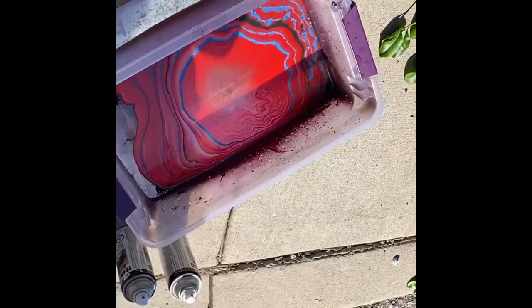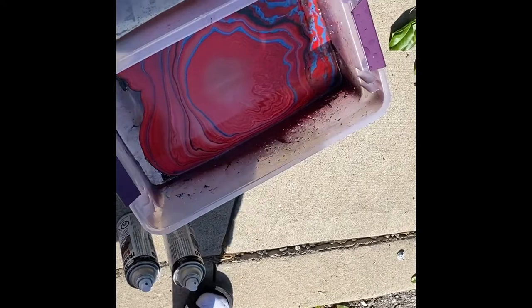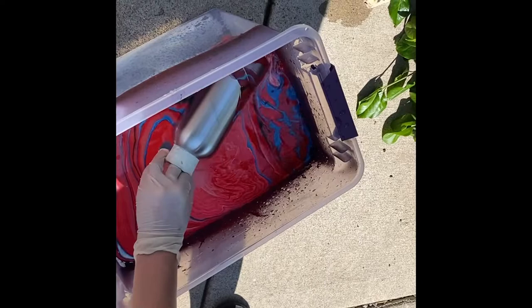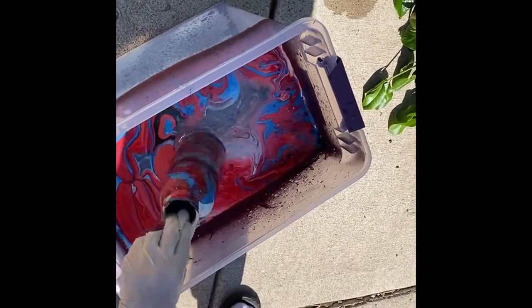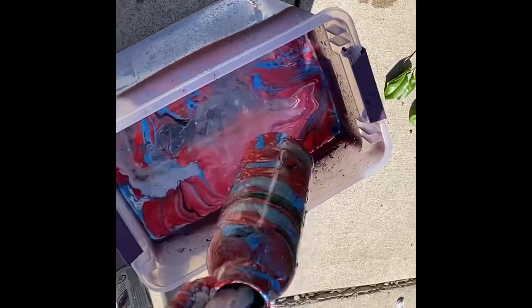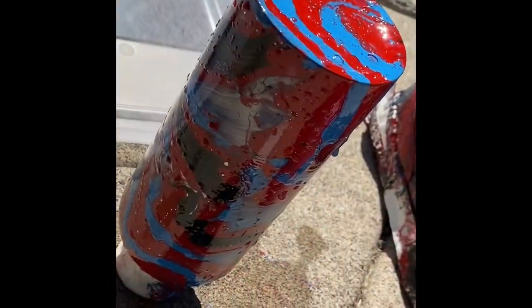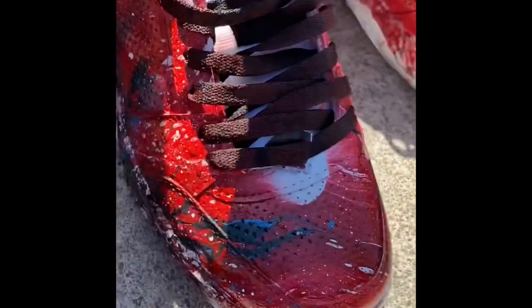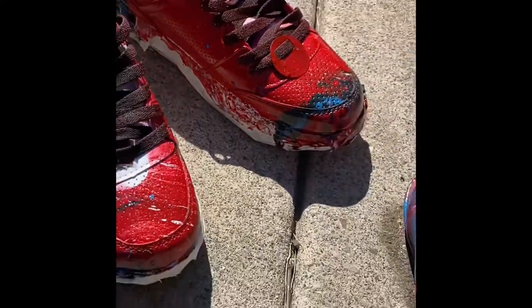Final one — we're about to do the water bottle. That's sick! I love how the water bottle turned out. This is my favorite one by far, and then we got the shoes. They're not like perfect, but like, first time doing it — they look pretty cool.